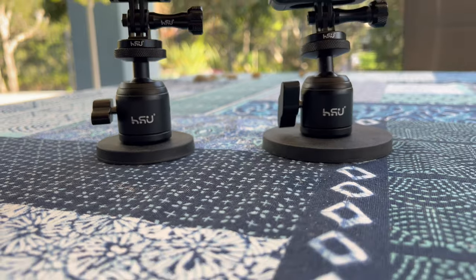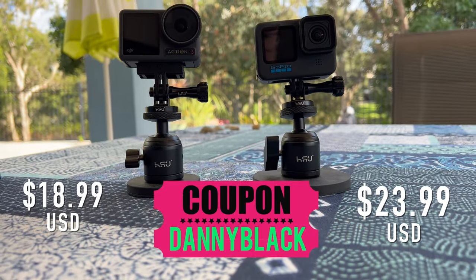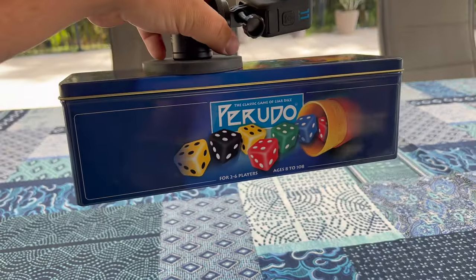Now you know what this is, how much they cost, and you can save some money with my discount code. If you're interested, it's something really cool to have in your GoPro toolbox. Well, that's it for me today — thank you so much for checking this out and I'll see you next time.